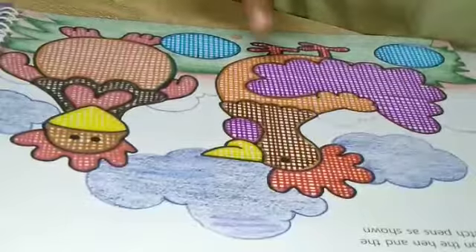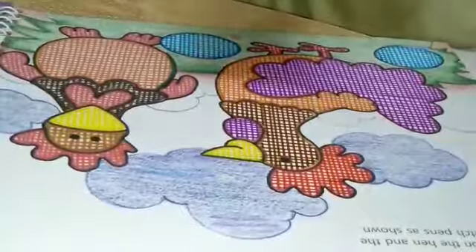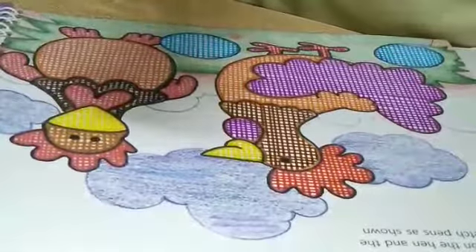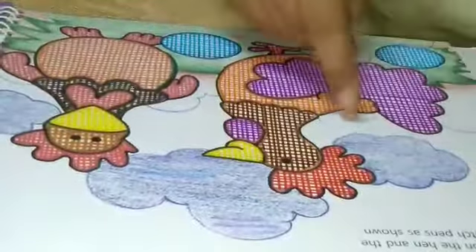Now our sketch work is completed. We have filled in the hen and eggs — both eggs. Now what you have to do? Take crayon. As given on the upper side in the cloud, same you have to fill here.